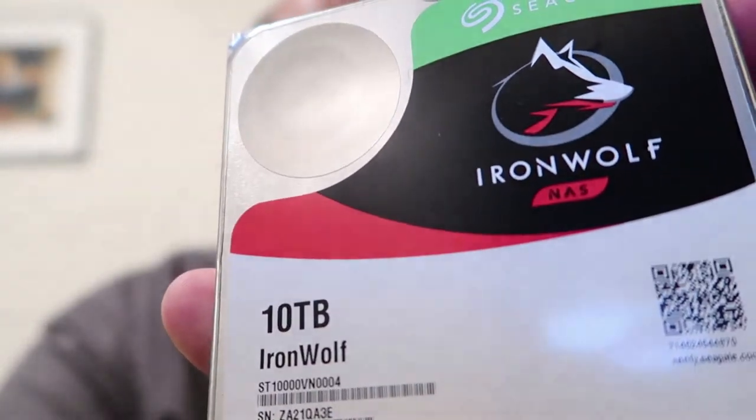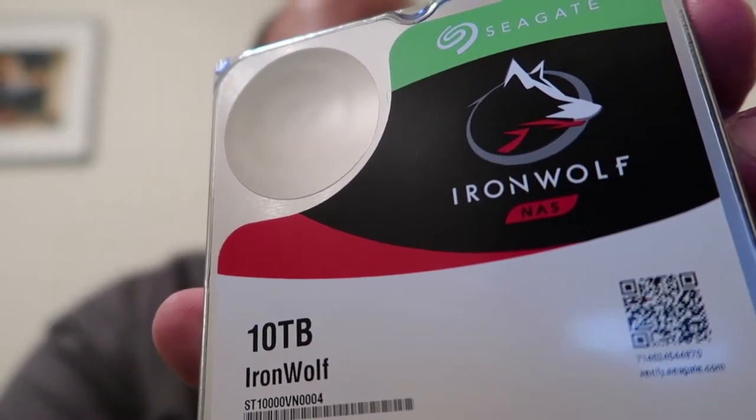Having a shiny box is cool for about 30 seconds, but you throw it away anyway. I took it out of the box, therefore this was an unboxing. Here it is — this is 10 terabytes. I've never had this type of drive before. It's a Seagate IronWolf NAS drive. I've had Seagates before, many over the years, but this is my first 10 terabyte SATA drive. I'm going to go ahead and install this. Thanks for watching.